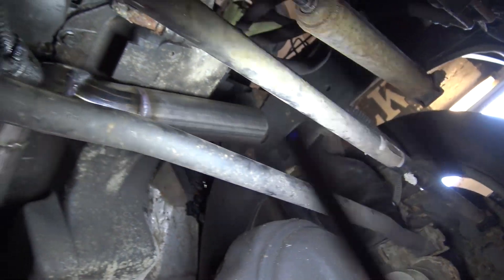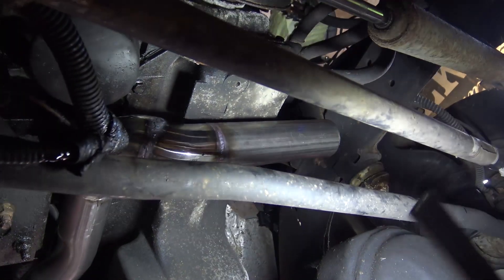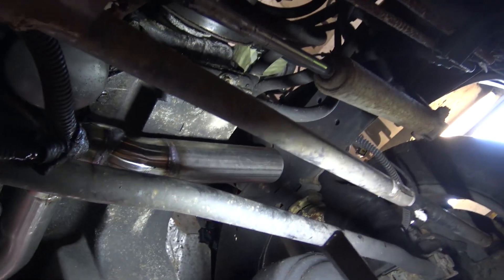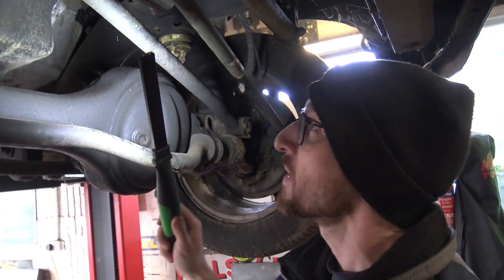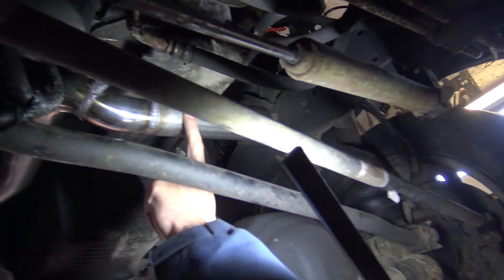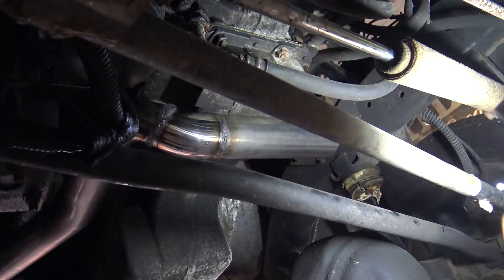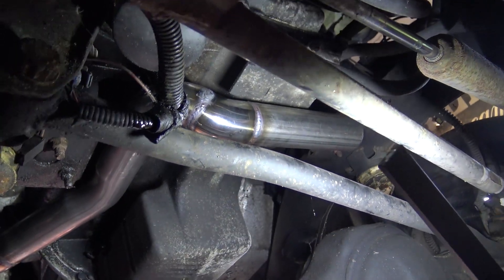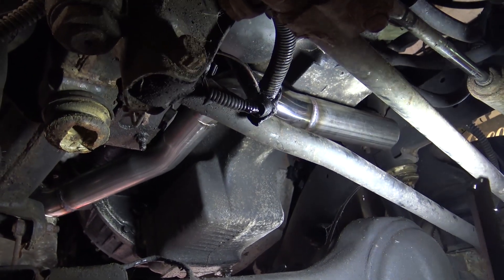There will be heat shields on this. I've also noted that the starter motor, if I ever need to change it, will now be an exhaust-off job — it's turning into a modern Range Rover where you have to remove the body to get to anything. For that reason I'm going to put a three-bolt flange join in here so it's not a case of removing the entire pipe — it will just be the driver's side section should the starter motor ever need changing, just as a bit of forward thinking.